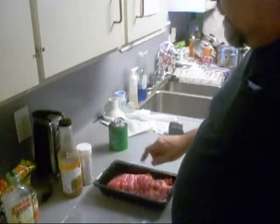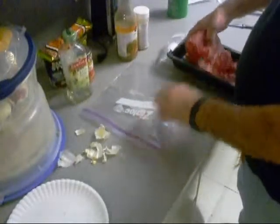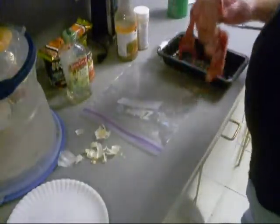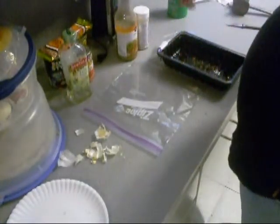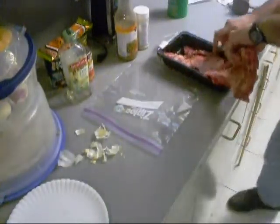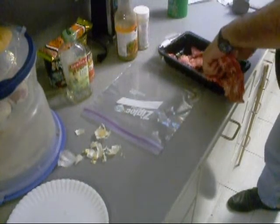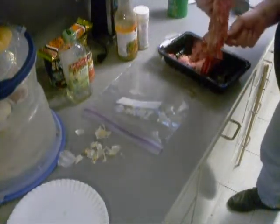I got some skirt steak right here, and I think this is too long for me to get down in this bag. So I'm going to have to cut it to size. Just whack it, do it in two parts.